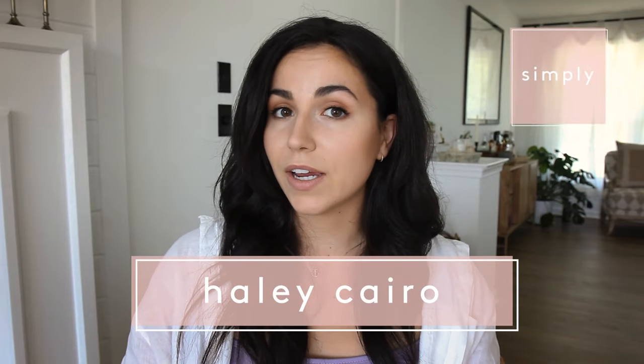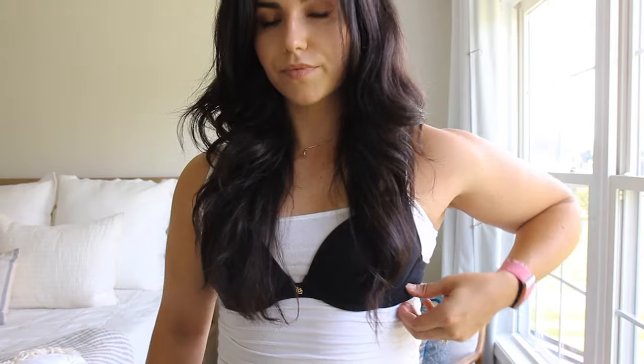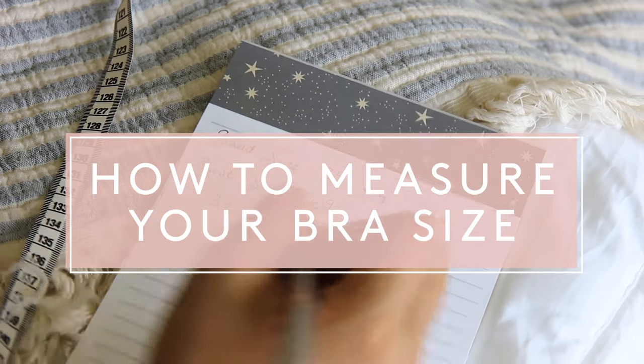There are a few signs that you might be wearing the wrong bra size. So today on Simply, we are going to be measuring our own bra size at home so you get the perfect fit.